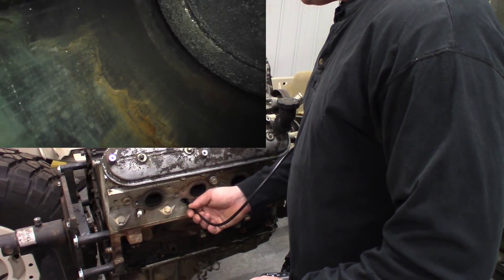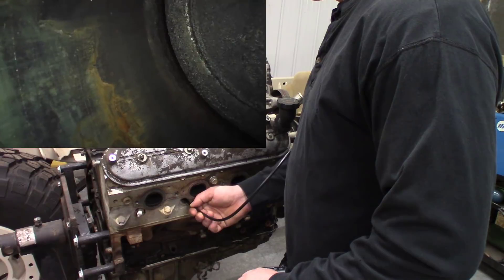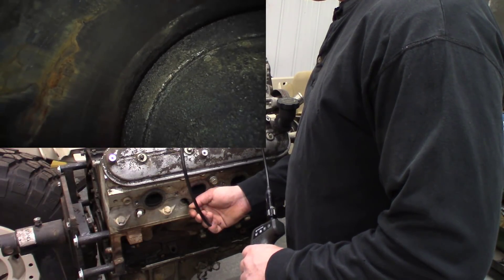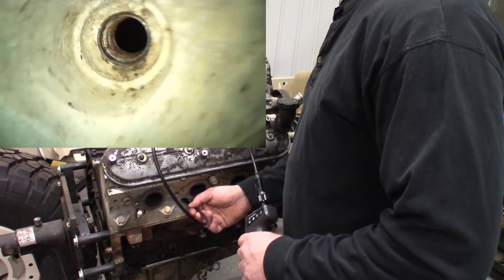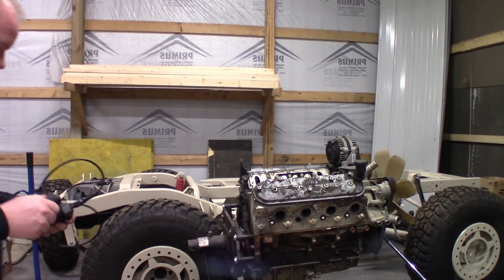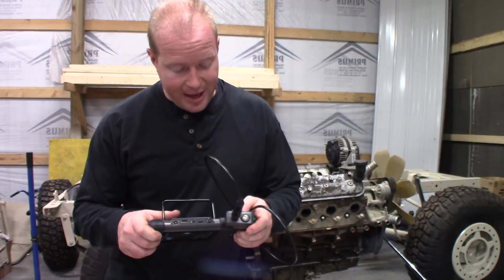Switching back to the forward-facing camera, I can see a big crack — look at that — right there at the edge of the cylinder wall. Well, there you have it. We know where that engine's going — not in a truck.